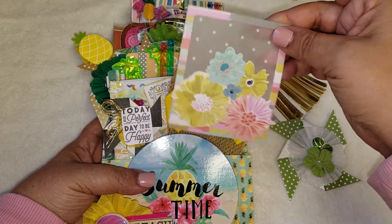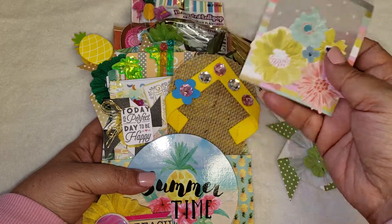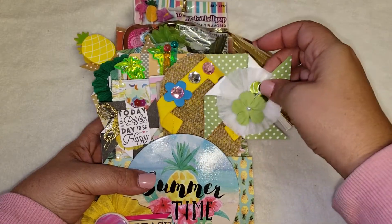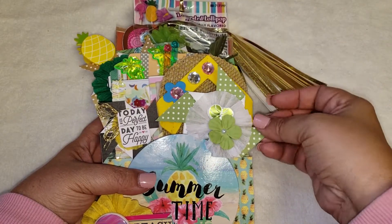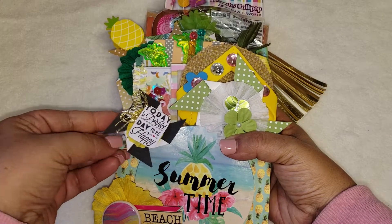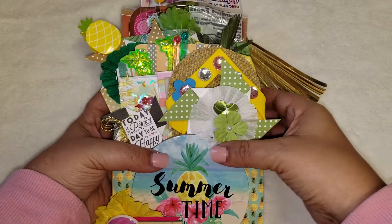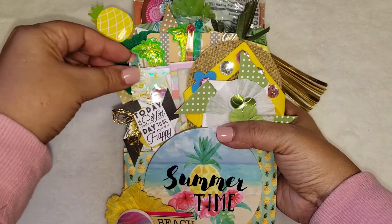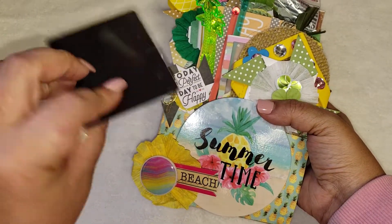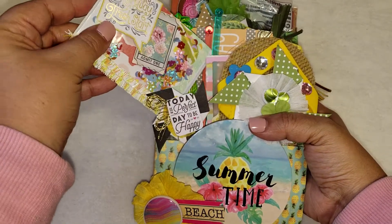I added a bunch of random things, like here's just a little ephemera piece that I made for the recipient that they can do whatever they would like with. Here's another little piece I made — I had a lot of fun making these little pinwheels. I actually made some with straws attached too. Then in here I added a shaker that I made, which is actually made out of the Dollar Tree magnets.